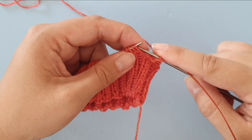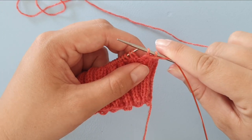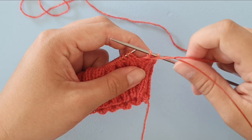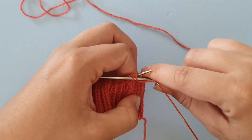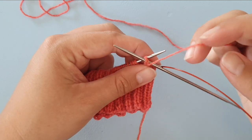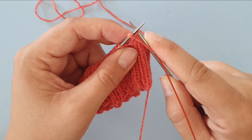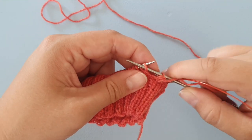We are going to be purling these stitches together because the last stitch we did is a purl stitch, so I'm bringing in my needle tip — but now I'm coming out at the back, wrapping the yarn and going through both stitches. The next stitch is a purl stitch as well, so I'm purling that and we're purling it together, needle tip coming out at the back.